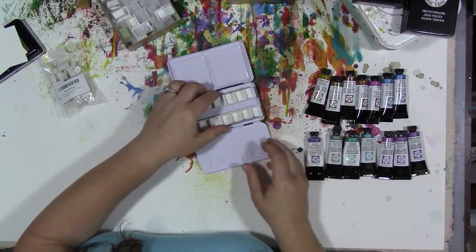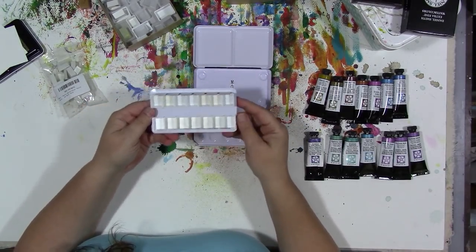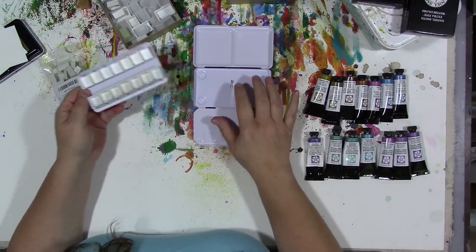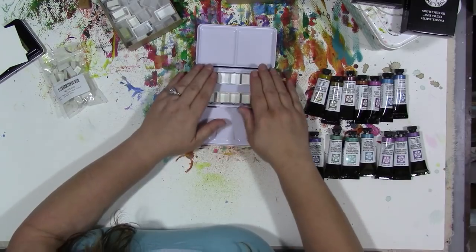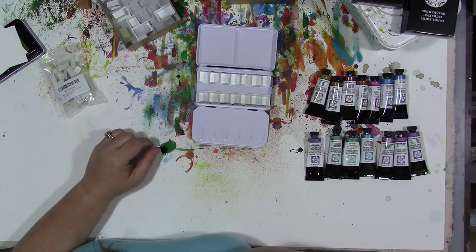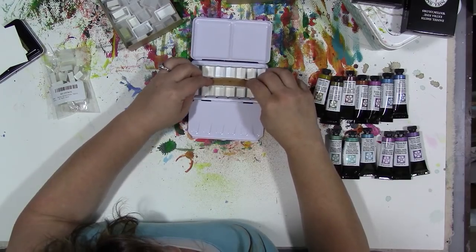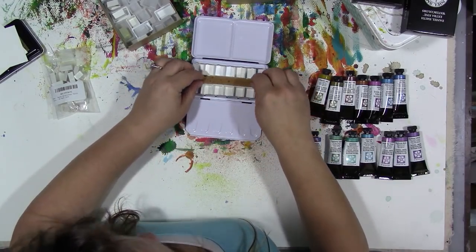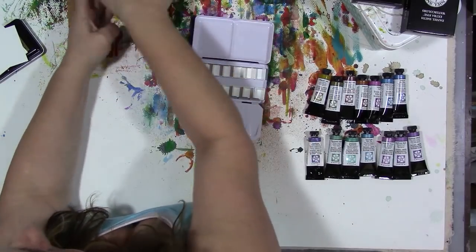This whole tray does come out if you want to fit more colors in here. You could either glue the pans to the base of the box or put magnets on the back of them. I do have this little piece of sponge I may want to stick in here — we'll see. So we are done with those.